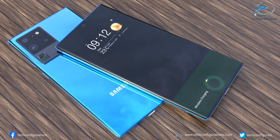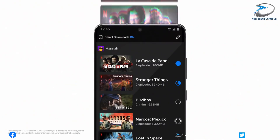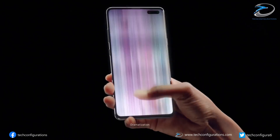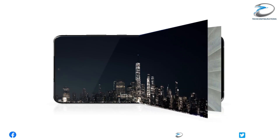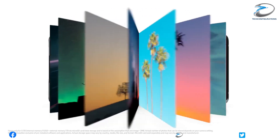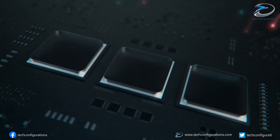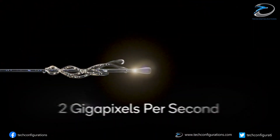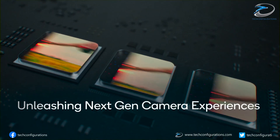Another important piece of information revealed is that the Galaxy S20 FE would indeed feature a 120Hz display panel, but it won't be the adaptive display we saw on the Note20 Ultra — rather it's the same LTPS technology seen on the S20 series. The leakster also claims the S20 FE will have a 12MP main camera with f/1.8 aperture, while the 12MP ultra-wide camera will carry an f/2.2 aperture.